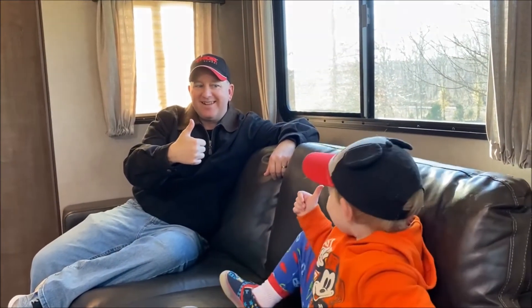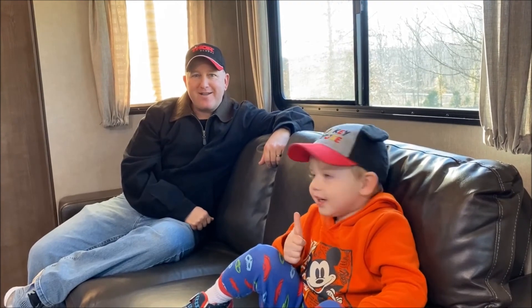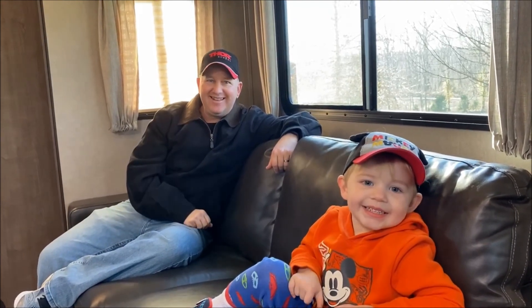Thumbs up and subscribe. Thanks for watching. Take care. Bye!